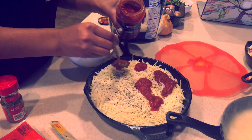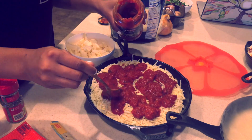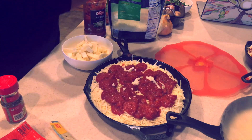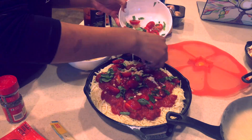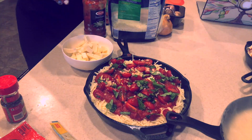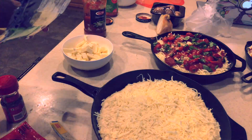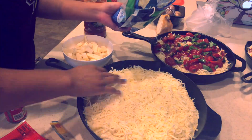Sprinkle on the remaining mozzarella and any extra toppings you'd like. About 30 minutes before baking, place one rack at the bottom of the oven and one toward the top, about four to five inches from the heating element. Preheat the oven to 450 degrees. To be honest, I went a little heavy on the sauce, but look how delicious the tomato basil and garlic pizza looks! I went ahead and did the same process for all three pizzas.